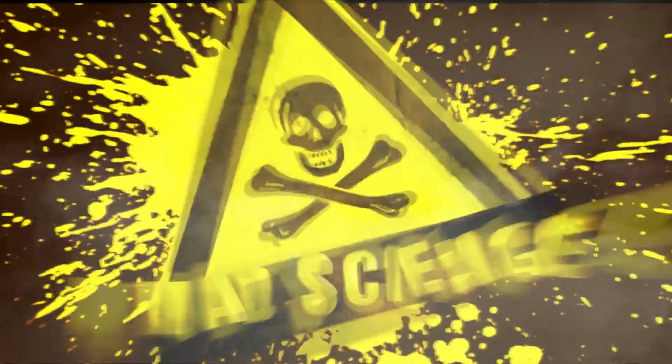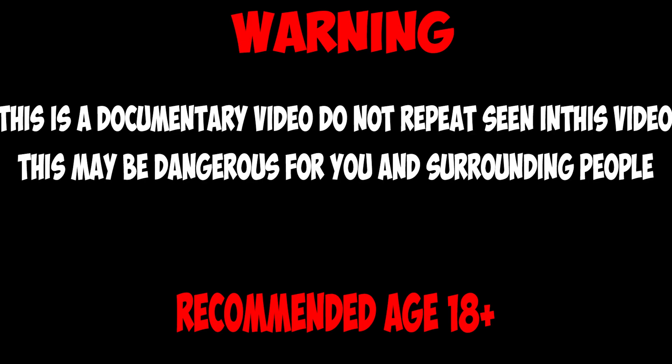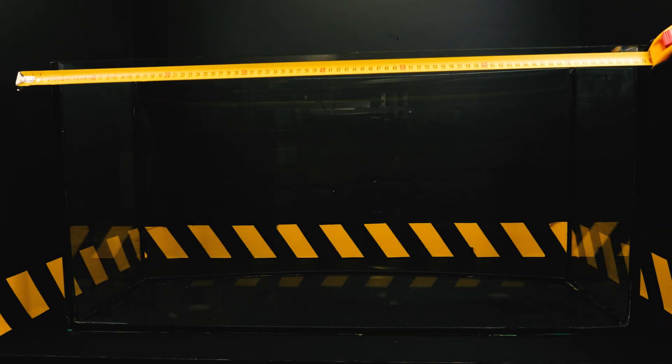Hello! Today we will find out how long it takes for a swarm of locusts to eat a real and large football field.